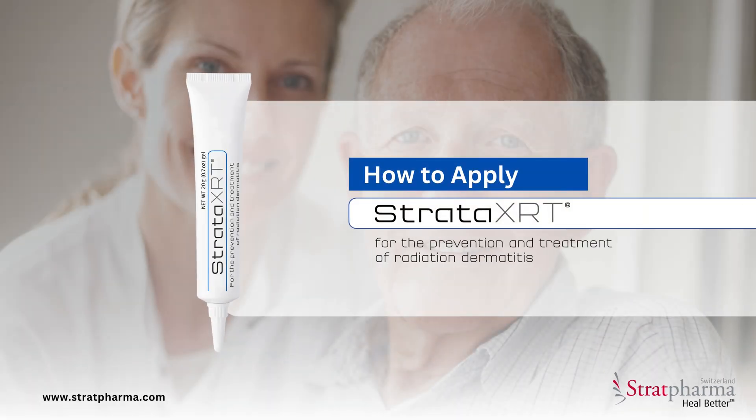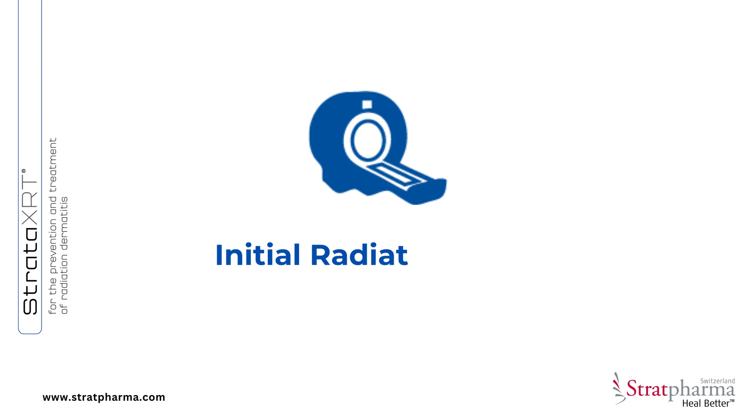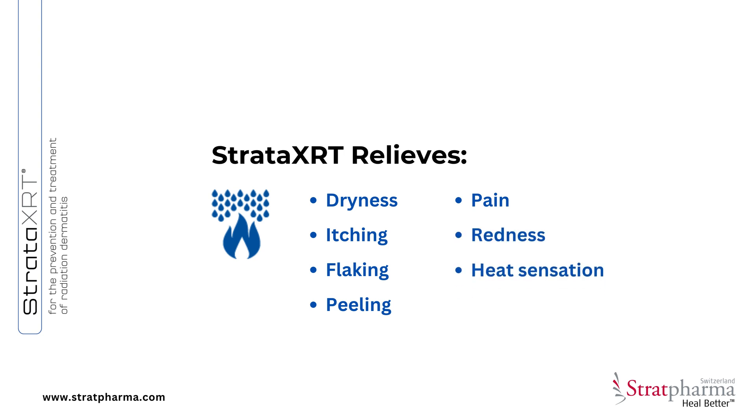Welcome to our guide on using Stratar XRT, a wound dressing developed to prevent and treat radiation dermatitis. This self-drying transparent gel starts working immediately after your first radiation dose, offering relief from dryness, itching, flaking, and peeling, as well as providing relief from pain, redness, and heat sensation.